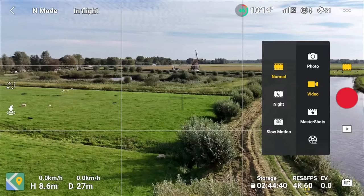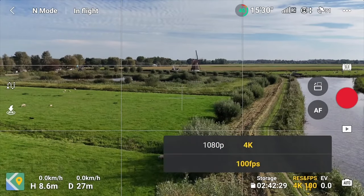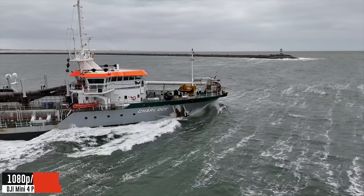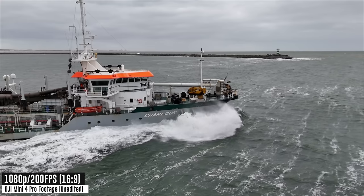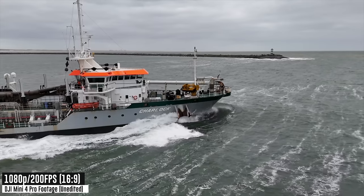In slow motion mode, you can do 1080p at 200 fps or 4K at 100 fps. Since most playback is at 30 fps, at 200 fps you'd slow footage down about eight to nine times. That said, I would not shoot in slow motion mode all the time — only when you need it, because there are trade-offs: for example, you can't do active track in this mode. Go back to normal mode unless you're trying to shoot something you want to look epic when slowed down.